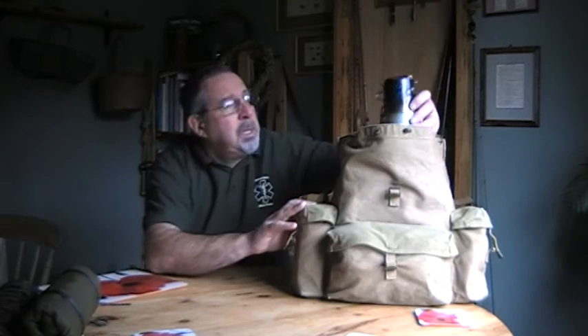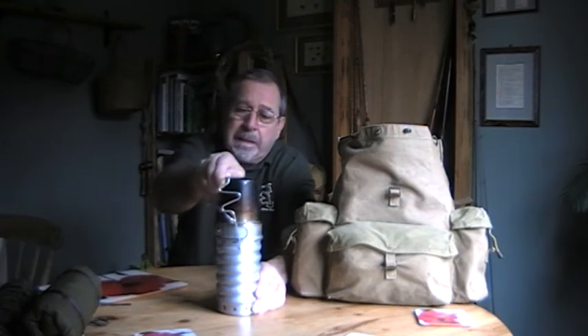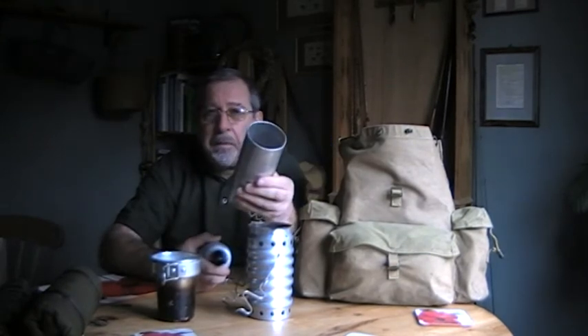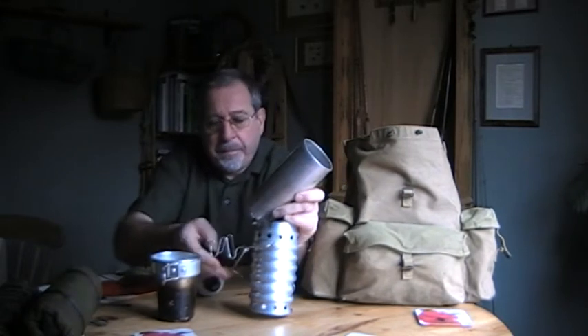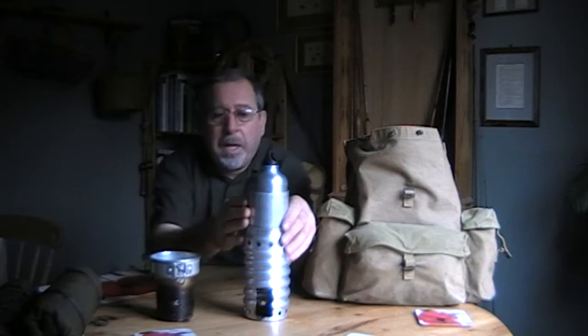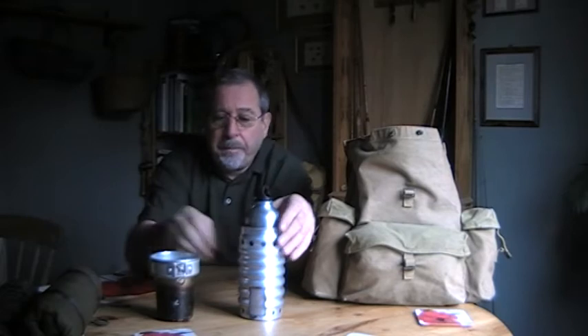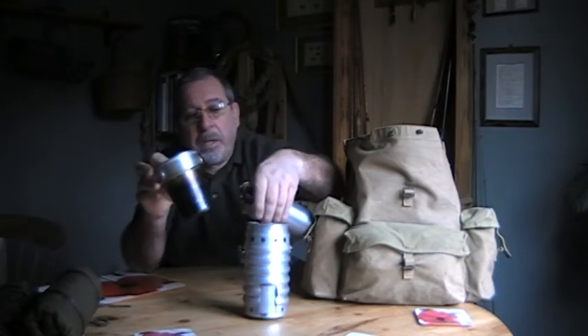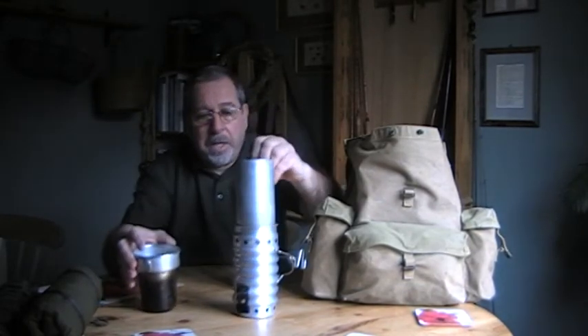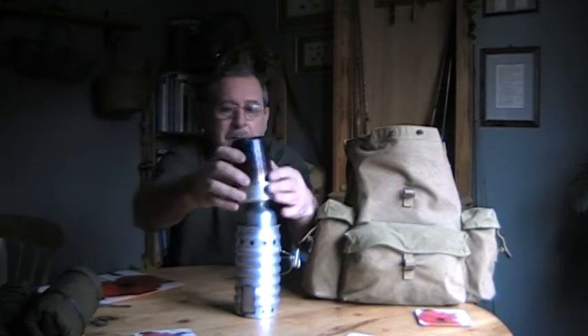My cook set is an old favourite - a volcano stove, some say it's Swedish, some say it's whatever. It basically comes with a cup. I've converted this one - it used to be the original water bottle, but I cut the top off, which means I can use it as a larger boiling can. I've also found that this aluminium bottle will fit inside that. So I've got a larger water boiler, a water bottle inside that, and if you only need a cup full, the cup goes in the top. I'm quite pleased with it - I've had it a few years and it does the job admirably.